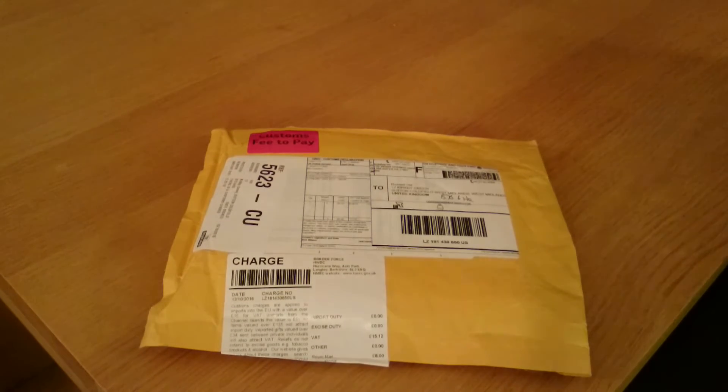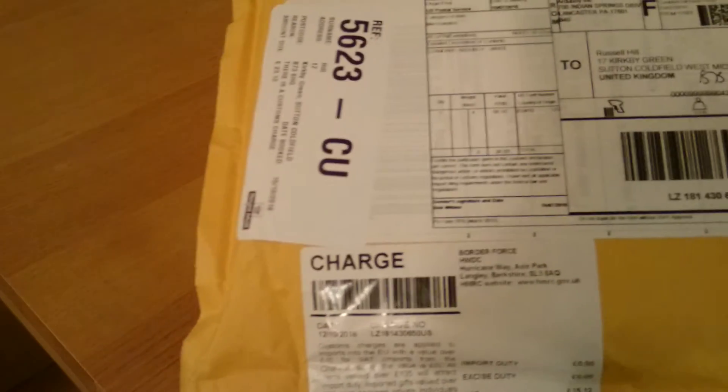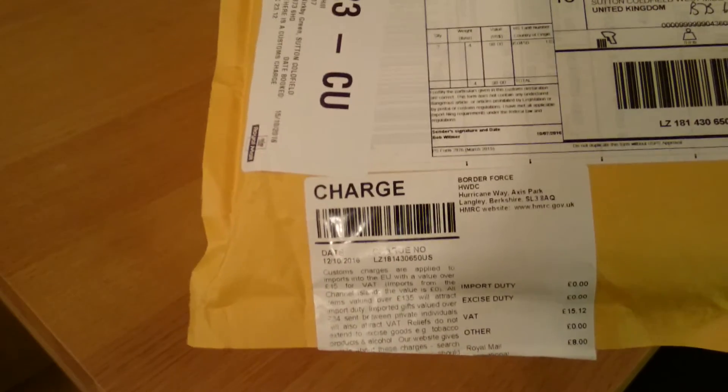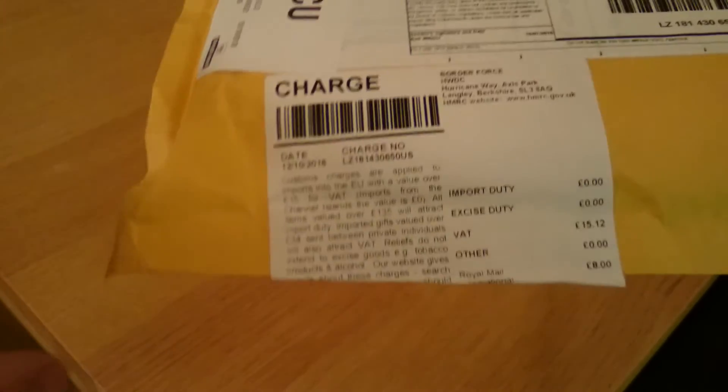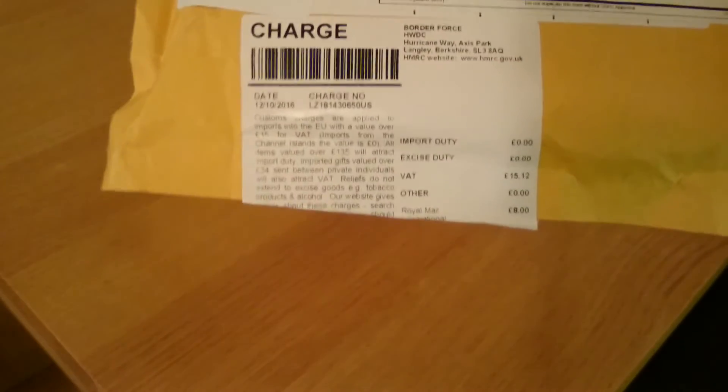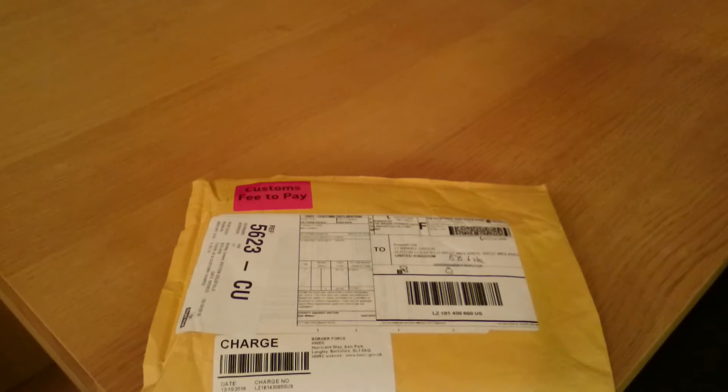Hi there, it's Russell again and this time it's something a bit different — a mystery package. I actually know what this is; it's going to be the Arduboy, an Arduino-based thing that looks like a miniature Game Boy. It was on Kickstarter and they've since set up their own website selling the item. Go and check it out: arduboy.com — I'll put a link at the bottom of the video.